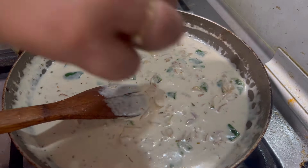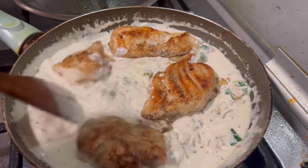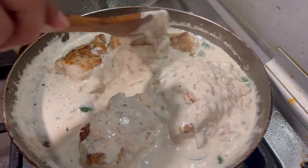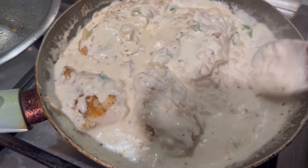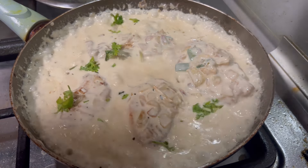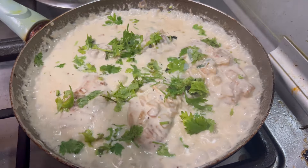I am using the mix of the cream with the chicken breast. Mix it in a little bit. I will put the garlic cream in and taste it.